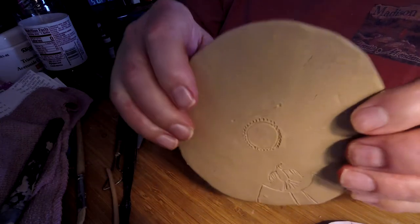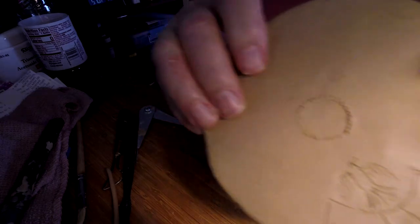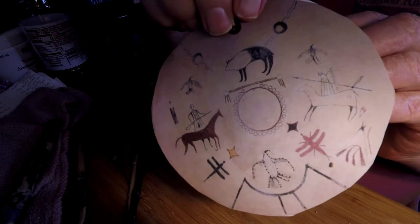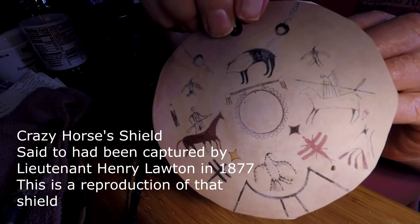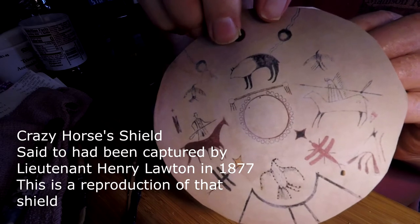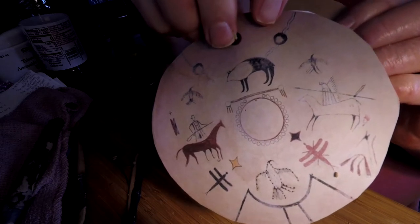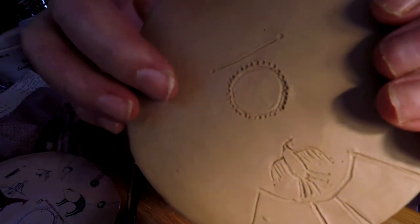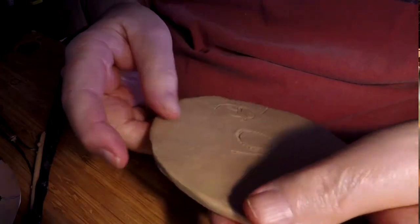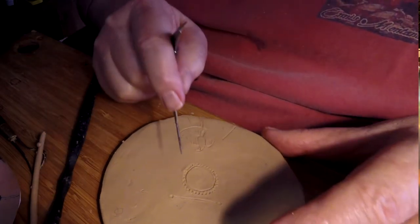I know it's near impossible to see, but I'm starting to put the design into the shield. I'm going by this rendition of Crazy Horse's shield that supposedly was captured after a battle. I don't know the validity of it, but it's the only source for anything that he actually had, so I'm using it and trying my best to put the design into it. It ain't easy, but that's why I'm doing it here in the afternoon.